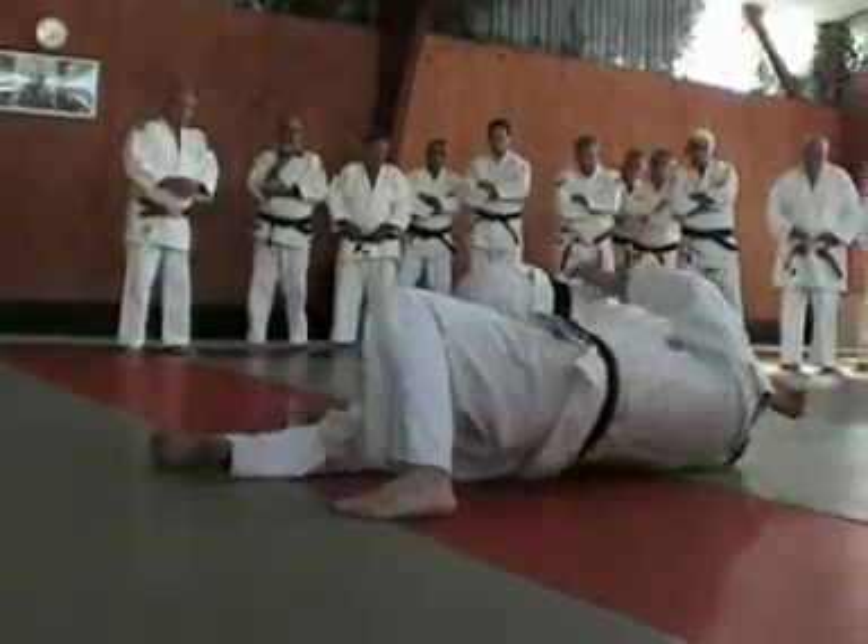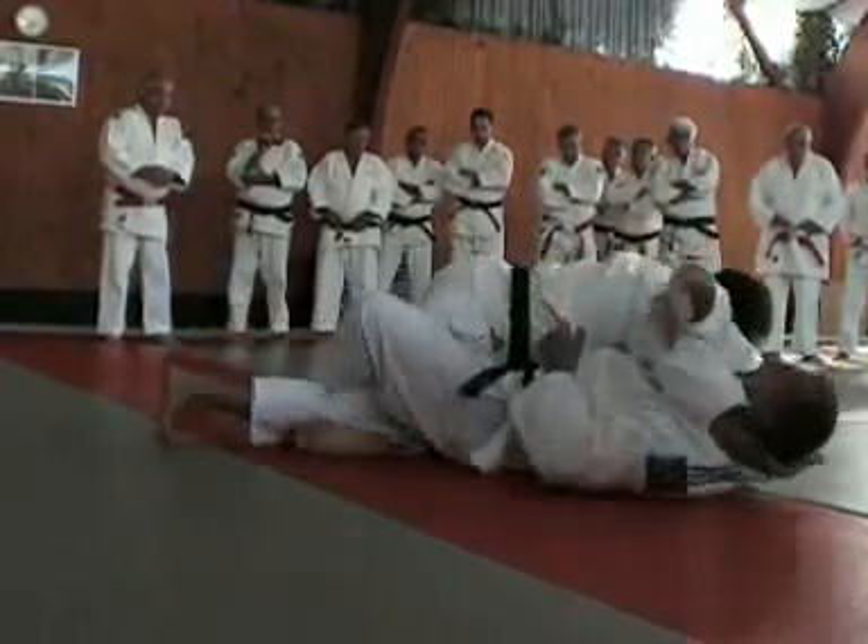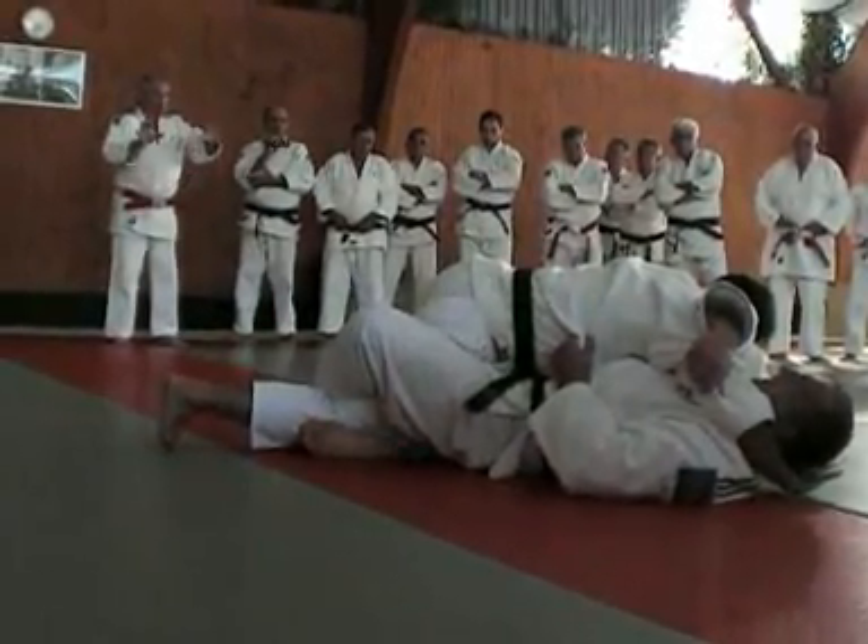Deuxième. Là, il va repousser le partenaire — toujours pareil — pour passer la jambe. Toujours pareil : il reprend appui sur le partenaire pour reculer.